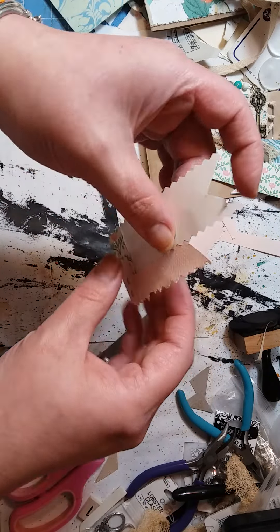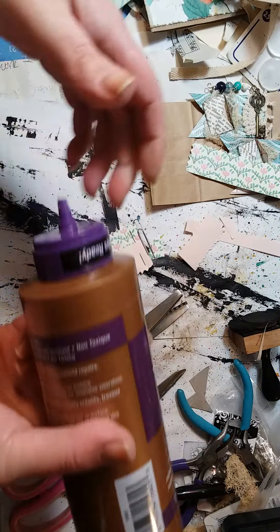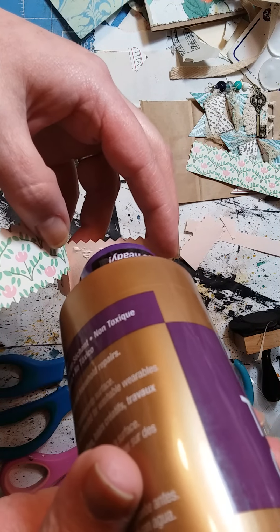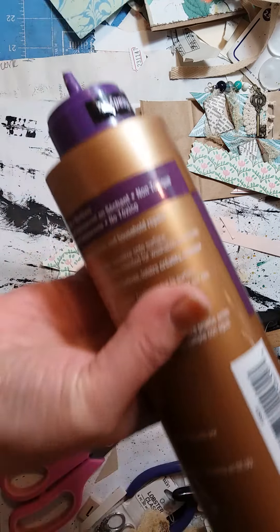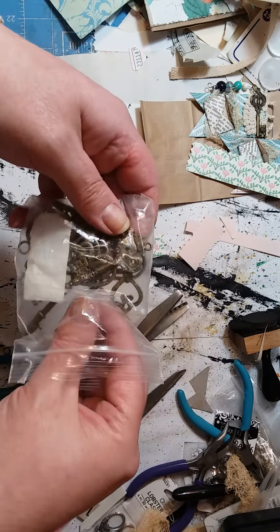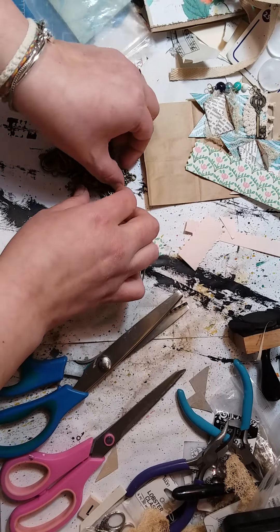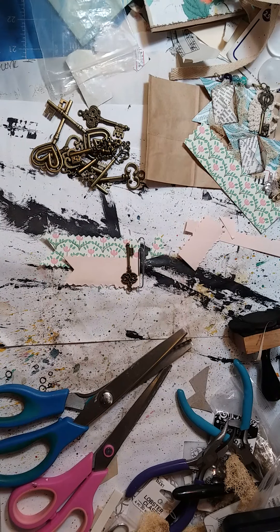I'm just gonna run a little bit of glue down there to keep these two together. You don't need to, but I'm gonna. I got a new glue and it's humongous — the only ones they had at Walmart were the big ones. I've been using some of the smaller keys; let's just dump them all out. There's a smaller one right there — I like that one.